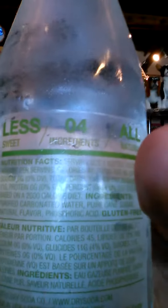It's 45 calories, pretty cool, and this is usually a very natural soda. Let me find the ingredients — here they are: purified carbonated water, cane sugar, natural flavor, phosphoric acid, and it's gluten-free. That's it.